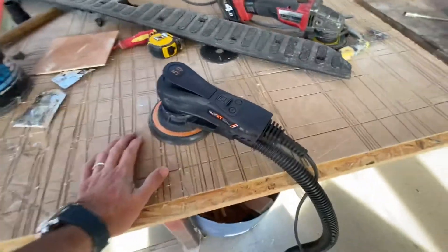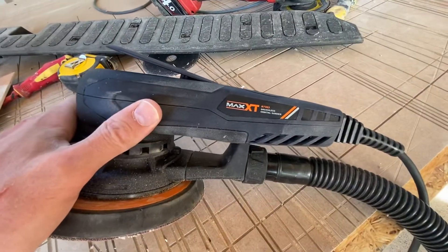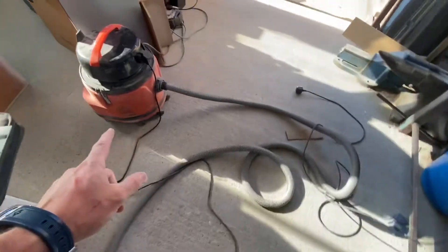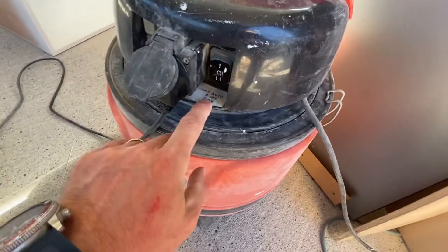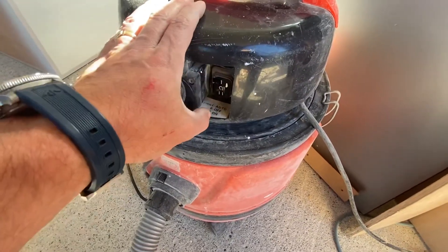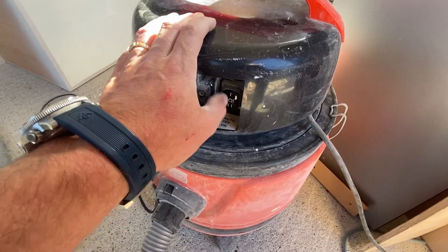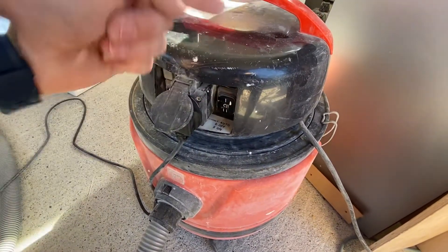Hello, thanks very much for your prompt response. This is the Maxed sander — that's the model number. As you can see, it's plugged into the extractor here. The problem I'm having: there's an automatic tool start, constant on, and off — and then tool start, which means when you start the tool it automatically starts the extractor. But the issue is that the sander just turns this on and off continuously.